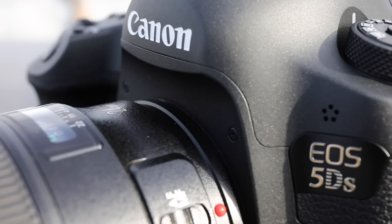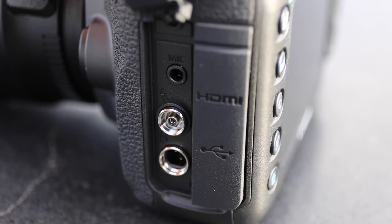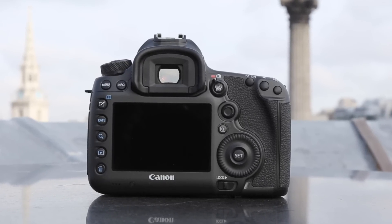Despite its high resolution sensor, the 5DS can still shoot at a pretty commendable 5 frames a second. That's because it incorporates two Canon DIGIC 6 processors.